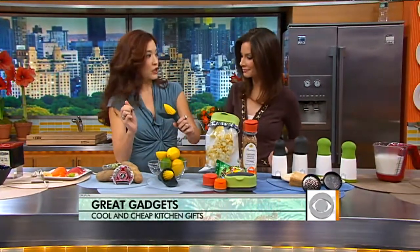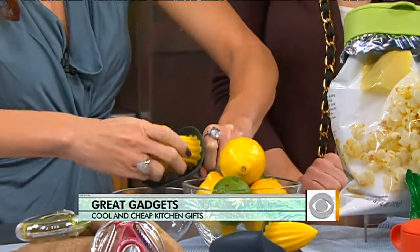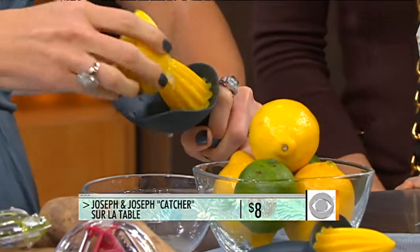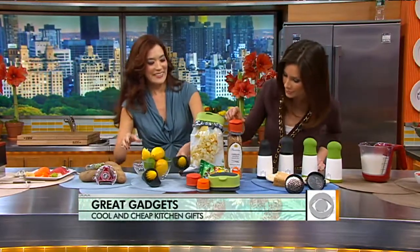This is called the Catcher, available at Sur La Table. It makes juicing a lot easier and neater, and it actually catches the seeds right in the catcher so they don't fall down into your cooking. Very smart.